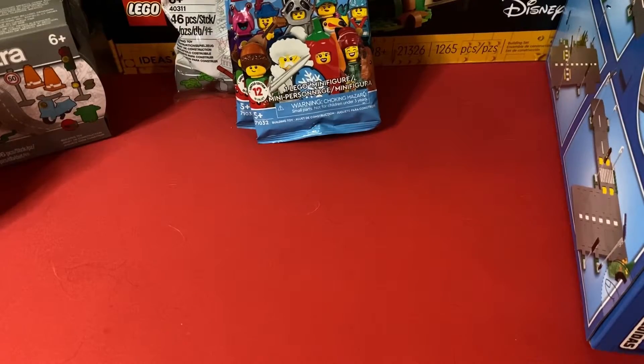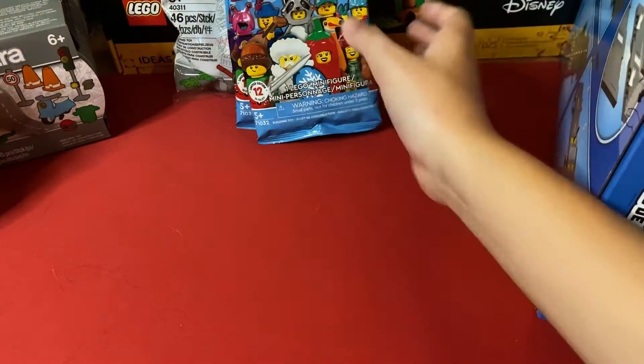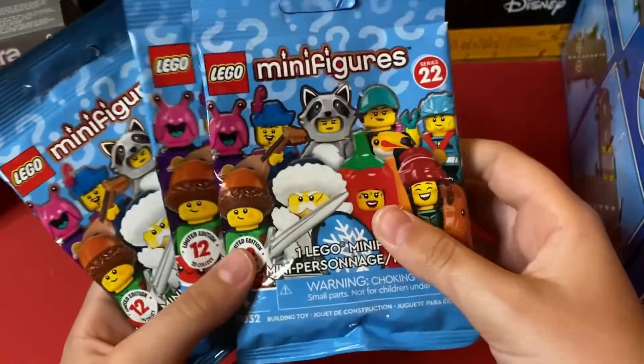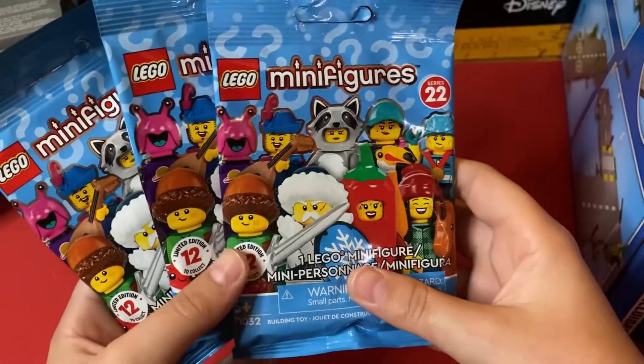Hello there everybody, I'm bonkers for bricks and today we'll be opening up three of the Lego minifigures series 22.